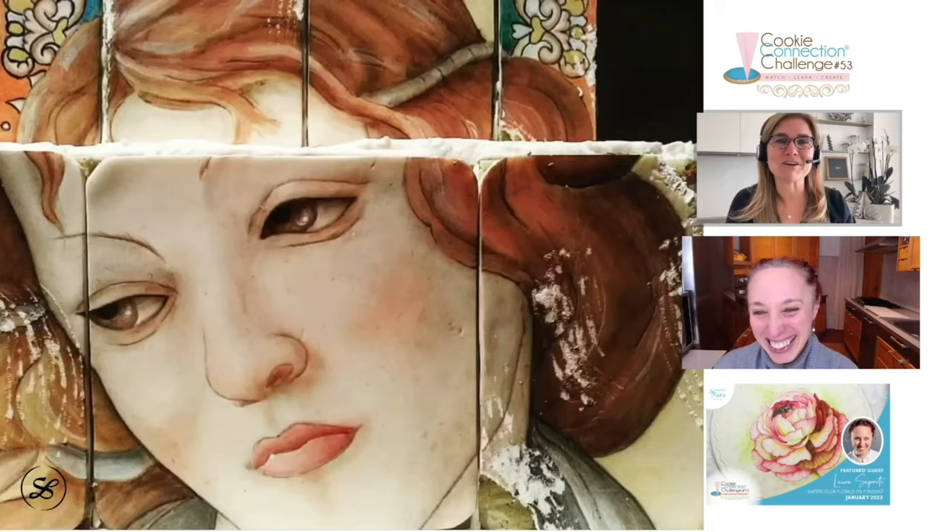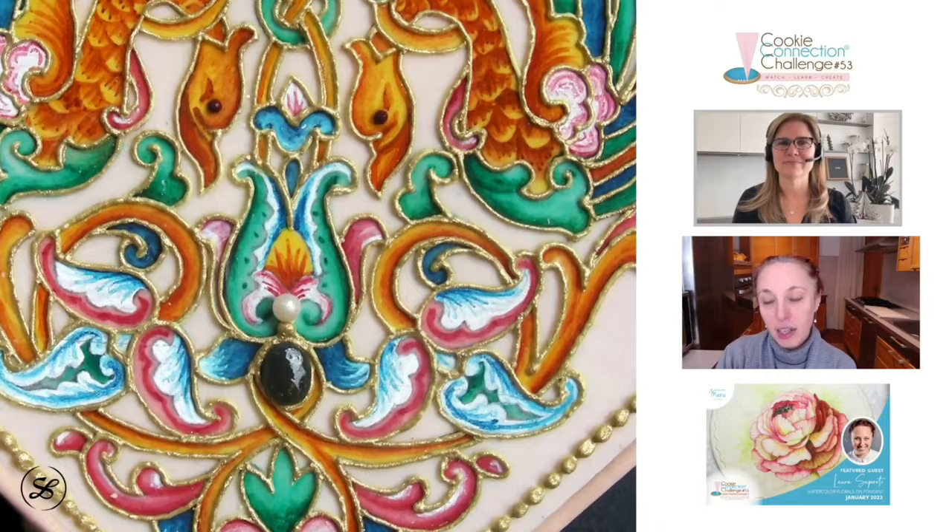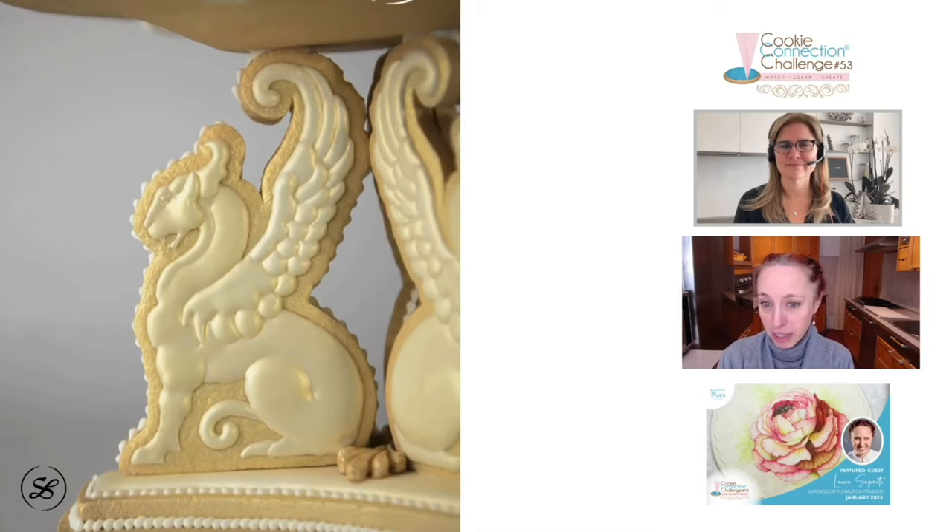Tell us about this demo. Today I'm going to show you what I call my watercolor veiling technique. I'm going to demo some pencils, a couple of pencils, to resemble the effect of the watercolor.